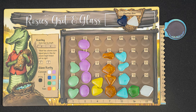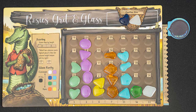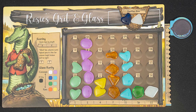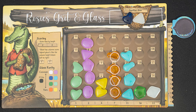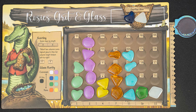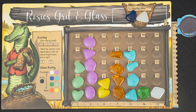Next, score your two tallest columns. If there are ties, the leftmost column scores. So in this case, you score 10 points for your tallest column. The next tallest columns are tied, so you score the leftmost column, scoring an additional 16 points. Finally, lose three points for each piece in your overflow. Total your points, and the player with the most points wins.